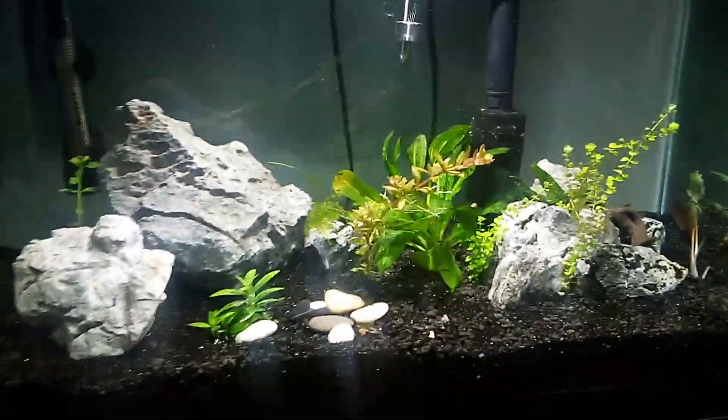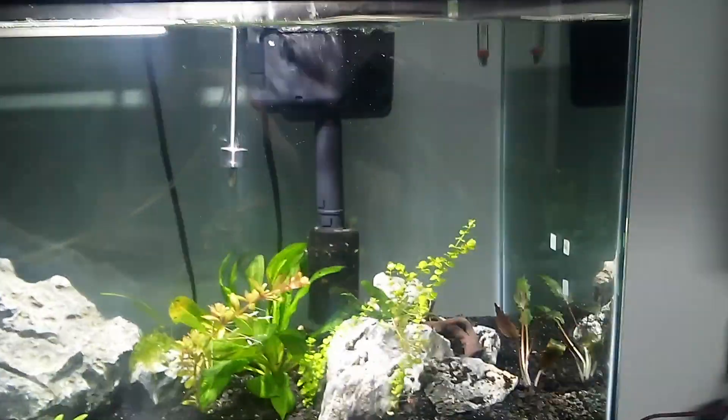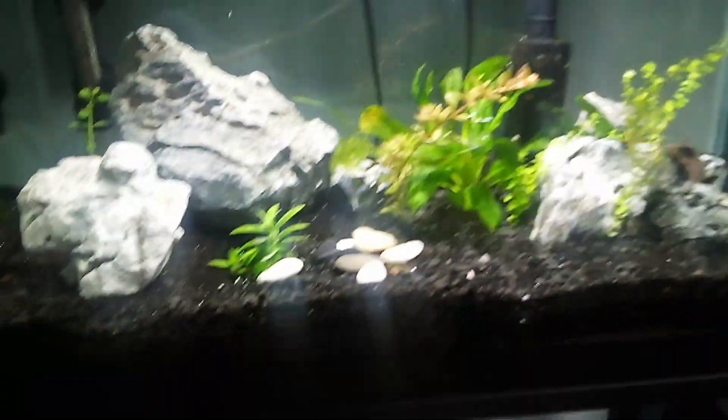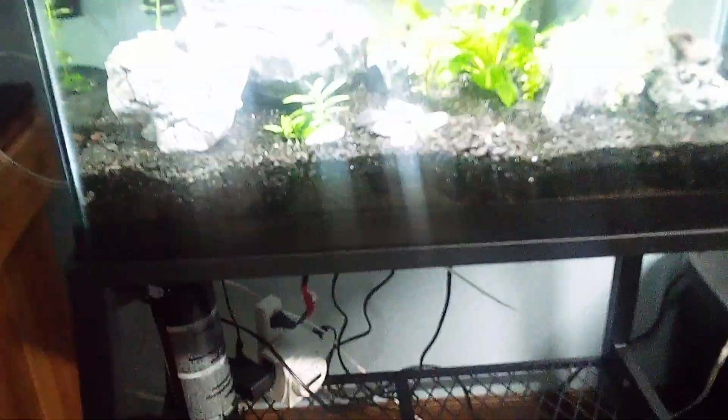Well folks, I set up another tank in the basement. It's a 20-gallon tall, and the reason I did — I was at Walmart and they had this stand marked with a big yellow sticker, $36. So I just had to get it, whether I used it for a tank or maybe put plants. So I got it home and then I thought about it.